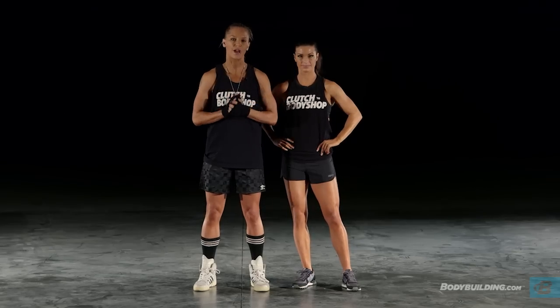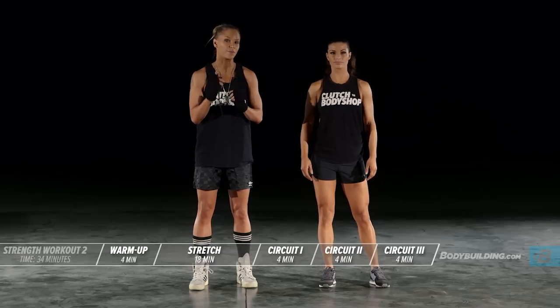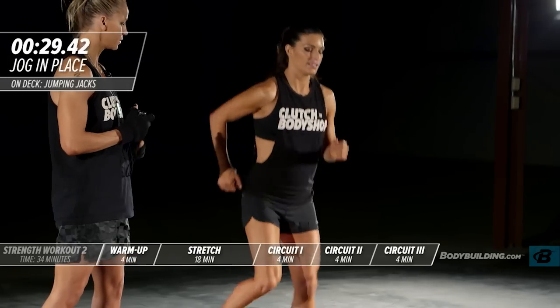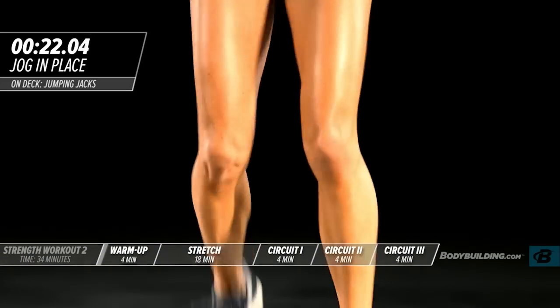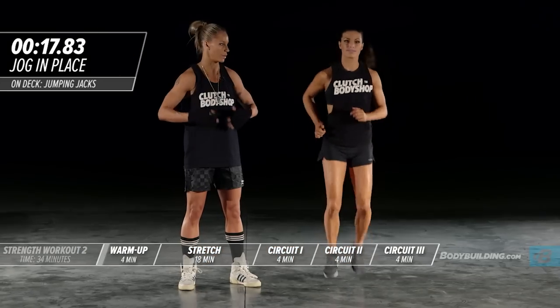We're going to start today's workout with our dynamic warm-up. Starting with jogging in place — each exercise in the dynamic warm-up is performed for 30 seconds apiece. With every single one of these warm-ups, you want to be at a level seven of ten intensity. Not pushing yourself too hard, but by the end of this warm-up you should definitely be sweating and your body should be warm.